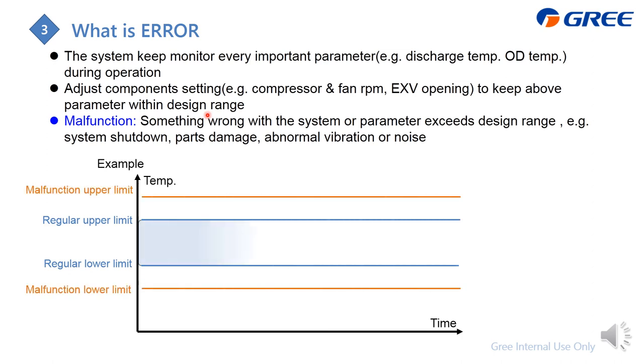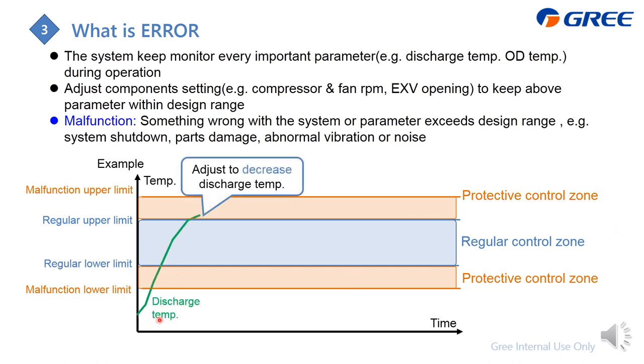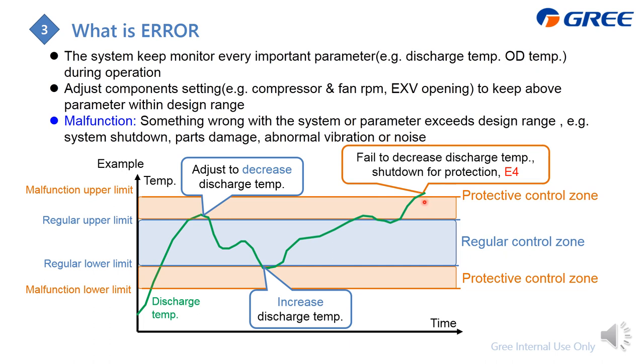For every important parameter, we set up a regular control zone and a protected control zone. For example, if the compressor discharge temperature enters the protected zone, we decrease the compressor RPM or increase the EXV opening to bring it down. If it goes out of the protected zone entirely, the system has no choice but to shut down and display the error code, such as E4.